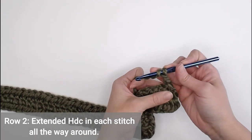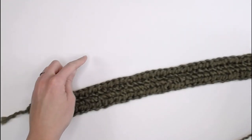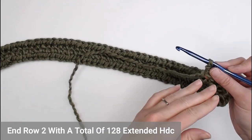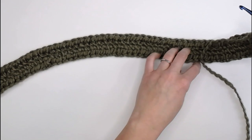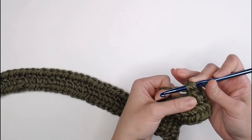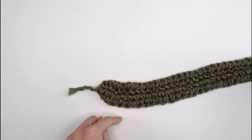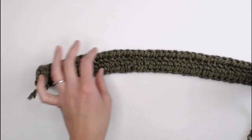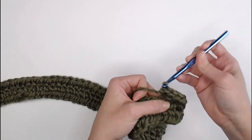In row two, we are going to continue to do an extended half double crochet in each stitch all the way around this entire row. You should have a total of 128 extended half double crochets once you've gone all the way around and come back to this side. That gives you a count if you want to jump ahead. Otherwise continue making your extended half double crochets all the way up to the hooded part, and I'll meet you at the hooded part to show you how I get around the hood.